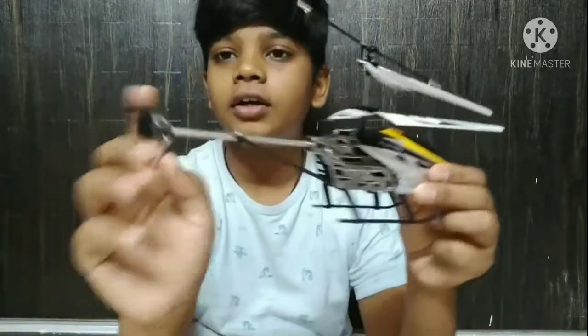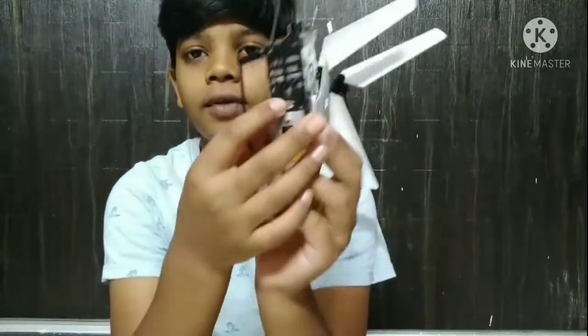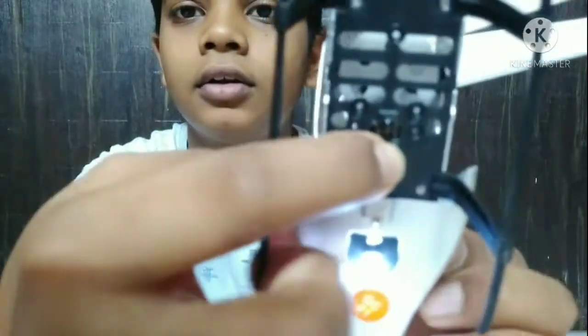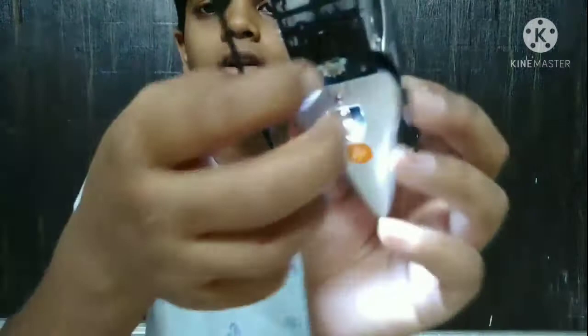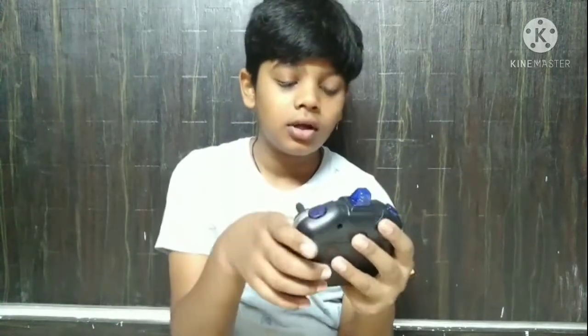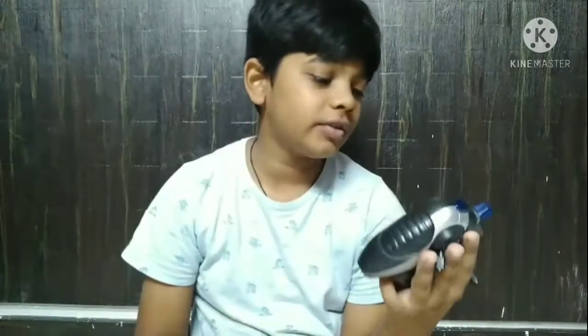Here you can find the on/off button on the helicopter. Let's try that. Now about the controller — first turn on the controller, which is what we have here.